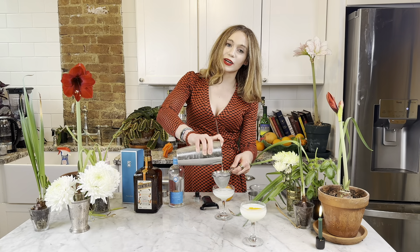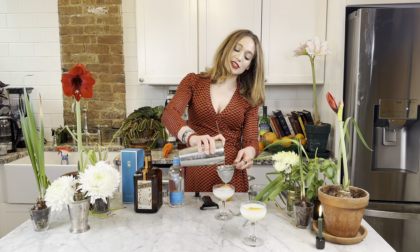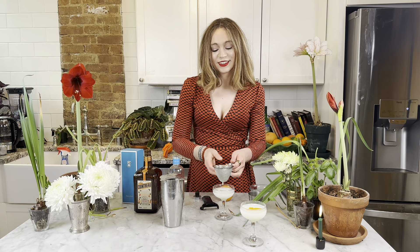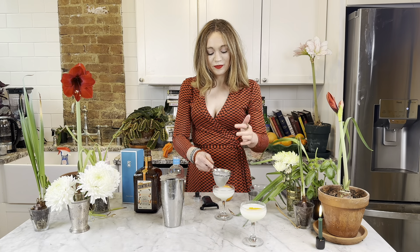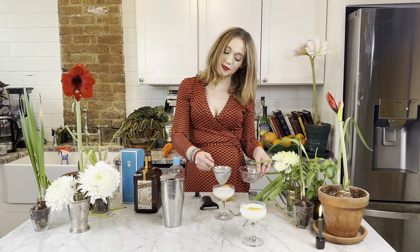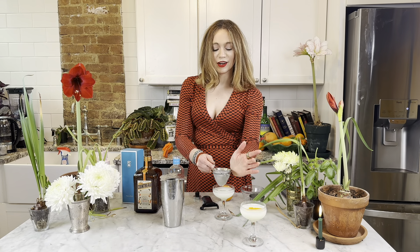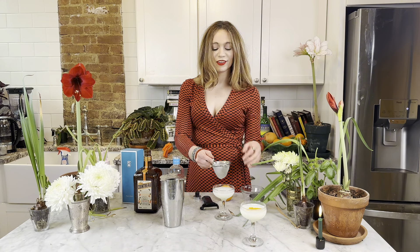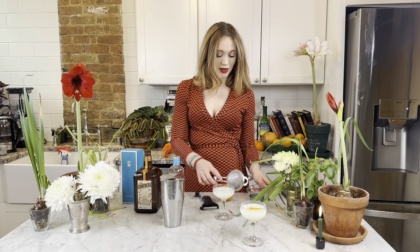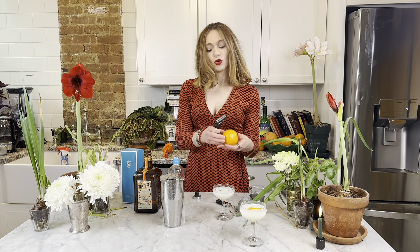Mocha was in here a minute ago. I actually did this video once already and she — God bless her — is just kind of a loud eater and sometimes a loud breather these days. I didn't have the heart to tell her she had to go in another room, so I was just going to roll with it, but I had to redo it anyway. So let's take an orange — again, orange, orange, orange.